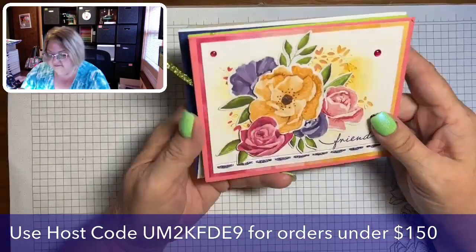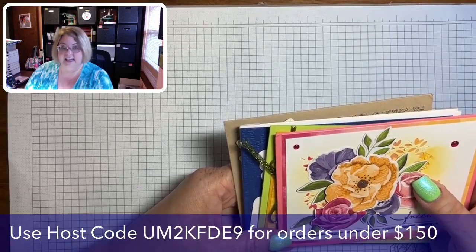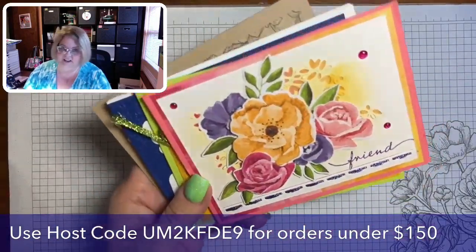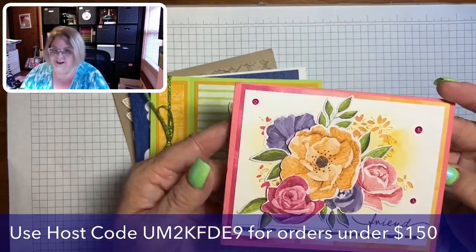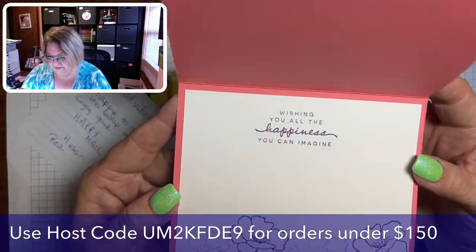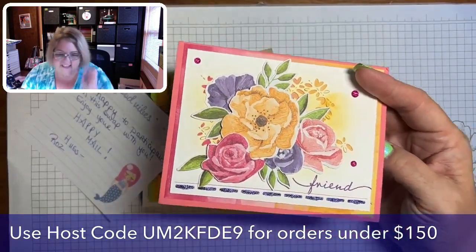My swap has particular criteria: at least three layers, at least one stamped item inside and out, super clean stamping, sharp die cuts, and new pre-order items as the feature. This first one is Roz's — isn't it beautiful? She's used the Hues of Happiness set, and you can see a die from that set. She's also stamped the inside, which is really lovely.